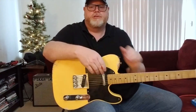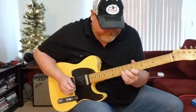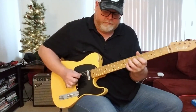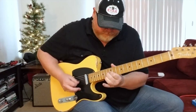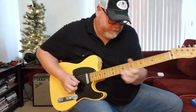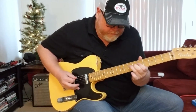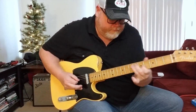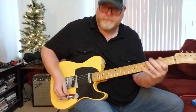So once again, Uncle Chris — thank you so much. I'm going to play you out with a little bit of overdrive. See you next time.